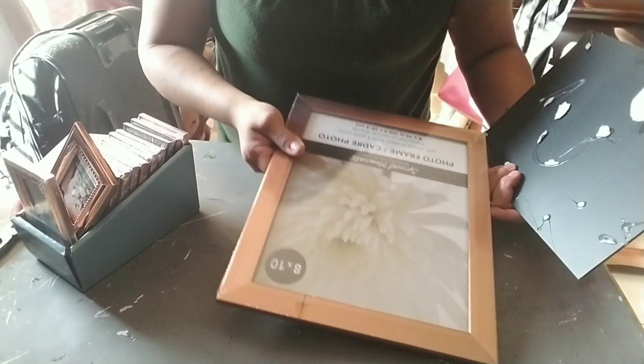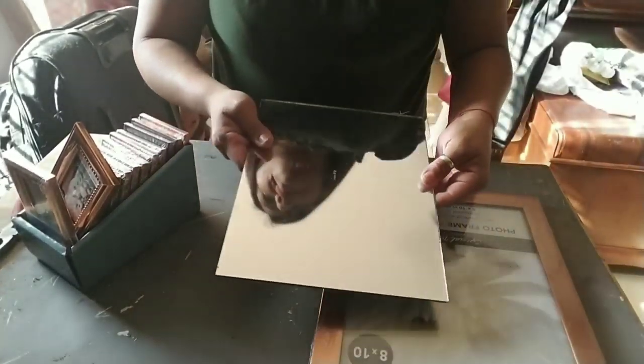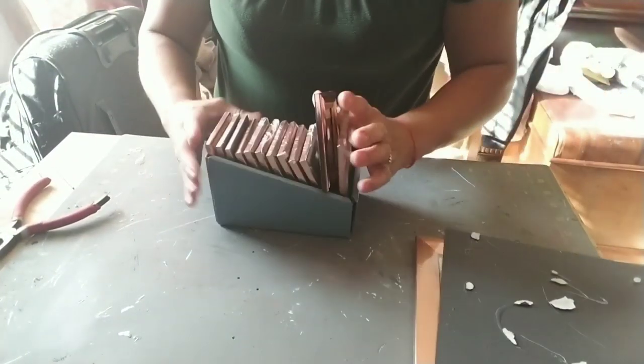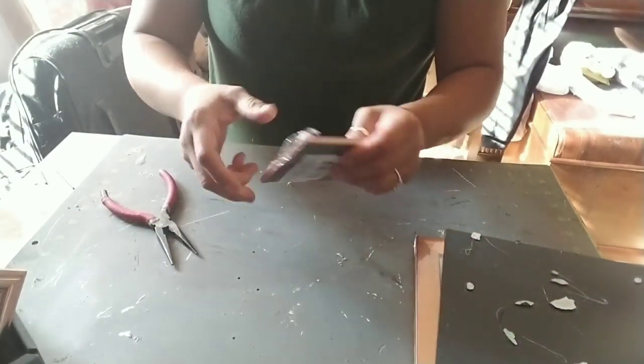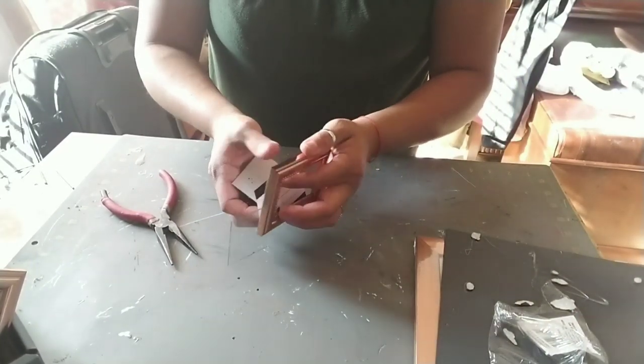For today's 3-Minute Friday, we're going to use three of these 8x10 picture frames and also an option of mirrors. If you want to use all Dollar Tree supplies, I would say use four of the 8x10 mirrors. And we're going to need 20 of these card holder mini picture frames.